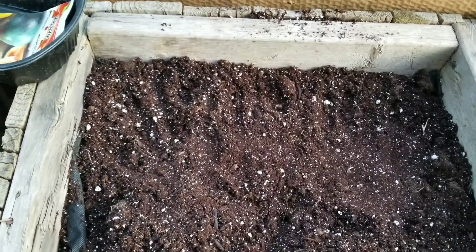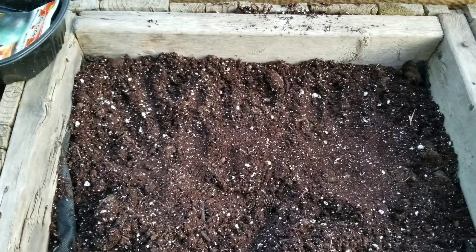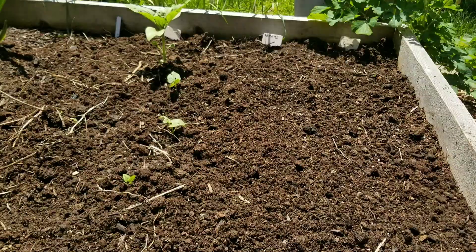I've never tried this planting before — wish me luck, guys! A few moments later... I'm also planting direct: my beans.